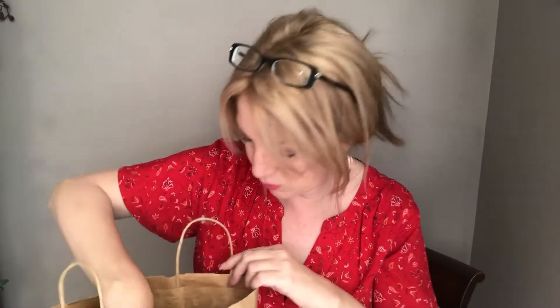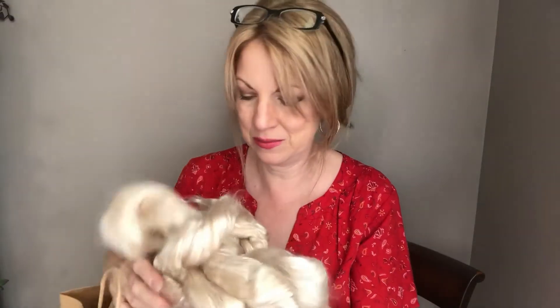Hi everyone, it's Stephanie back with another spinning video. Today I'm on my Matchless again, and I purchased some really unique luxury fiber when I was on a little vacation with my girlfriends in Tennessee. They have a little spinning shop in Gatlinburg — I'm the only fiber enthusiast in my group, so they tolerate me stopping by every year. I wanted to share where this is from because I like to share my sources.